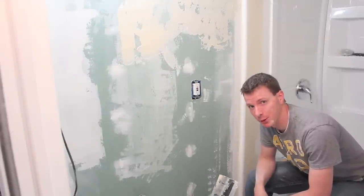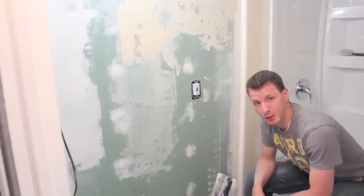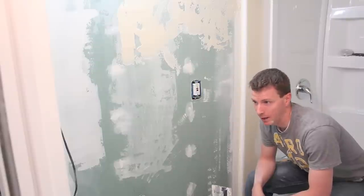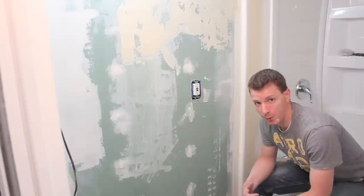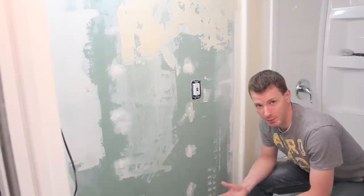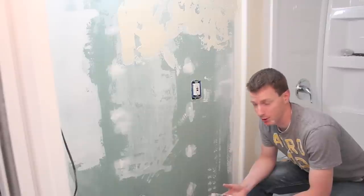Hi, I'm Nils and today I'm going to be showing you how to do some texturing on newly mudded walls. Check out my previous videos if you need some help with mudding and taping. I'm not a professional at this, I'm just kind of learning as I go. I've gotten help from professionals to try to learn how to do this myself, and I think it's something that most people can give a try and come out with a pretty reasonable result.